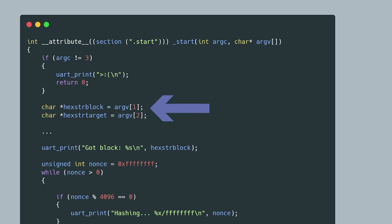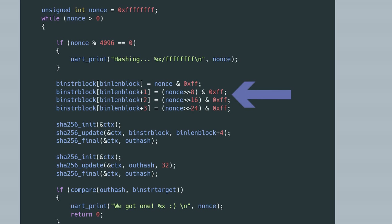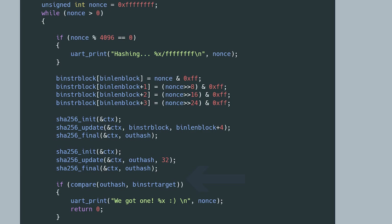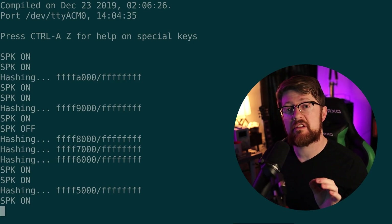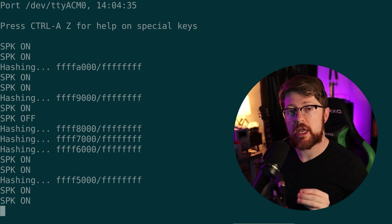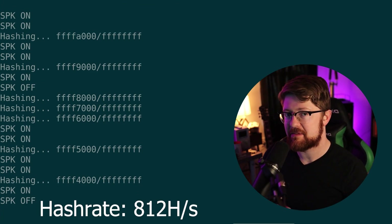So now we can implement the SHA-256 algorithm and begin to harvest our Bitcoin. We take in the block string and the target string in hex from the user, convert them to binary, and walk through every nonce from zero to 0xFFFFFFFF. If the resulting double SHA-256 is less than the target, we tell the user and collect our funds. At a whopping 4096 hashes per 5 seconds — roughly 812 hashes per second — we will have our first block solved in about 200 billion days. Comparing that hashrate to a modern ASIC doing 10 to 100 terahashes per second, we are off by a small order of magnitude. No big deal. Hit the sub button and go watch the next video.